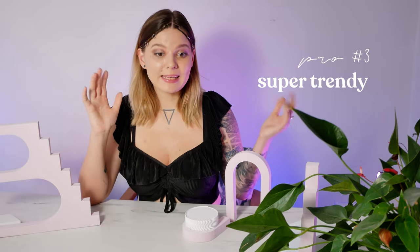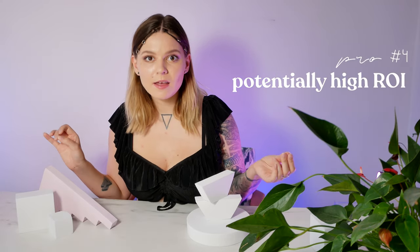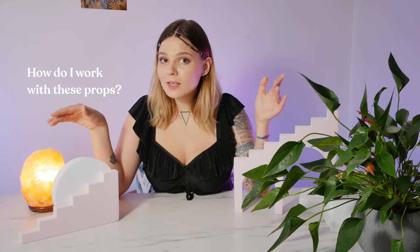The third pro is that these are super trendy right now — yes, this is both a con and a pro — because maybe you're working with clients who want trendy photos with these specific props, in which case they will earn you revenue. And the final pro is that your return on investment can be really high. If you're able to work with these props in a way that makes the final photo look expensive, you'll be able to earn more money because your expenses are really low.